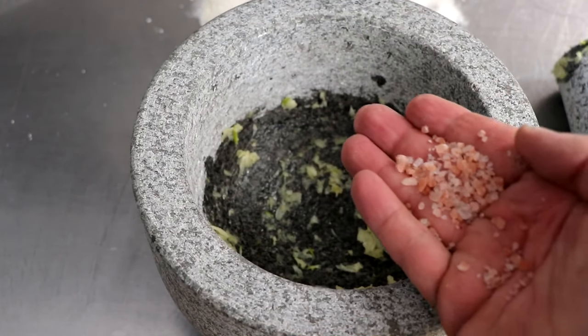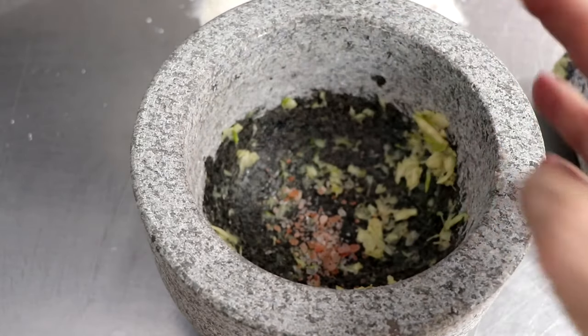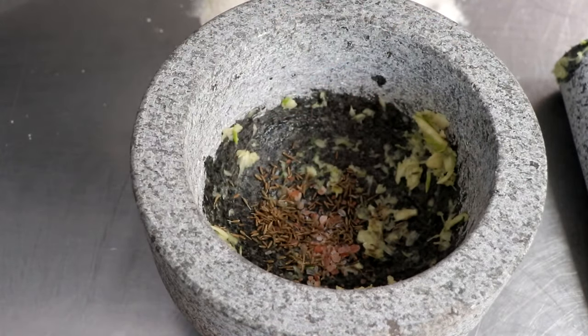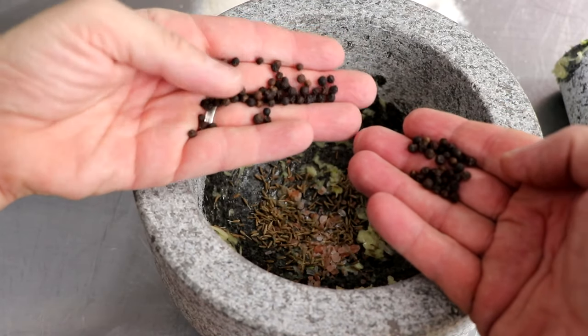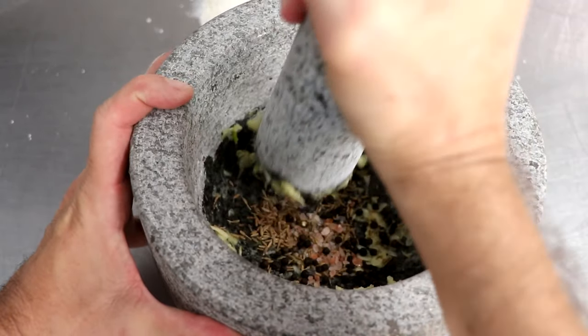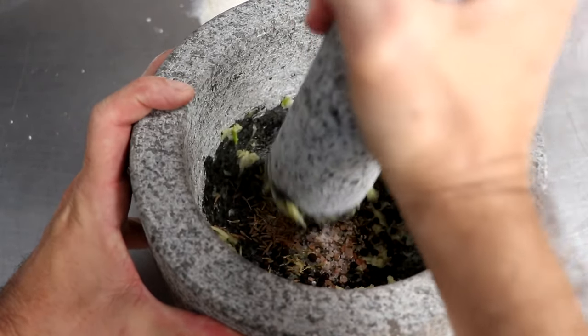We're now going to add some salt — I'm using some rock Himalayan pink salt. I'm going to come back with a little bit of cumin seed, and to take it up a notch, we're going to add some Tellicherry peppercorn. The peppercorn and cumin seed are totally optional. Tamp down your whole spices so they don't fly out all over the place when you begin grinding.